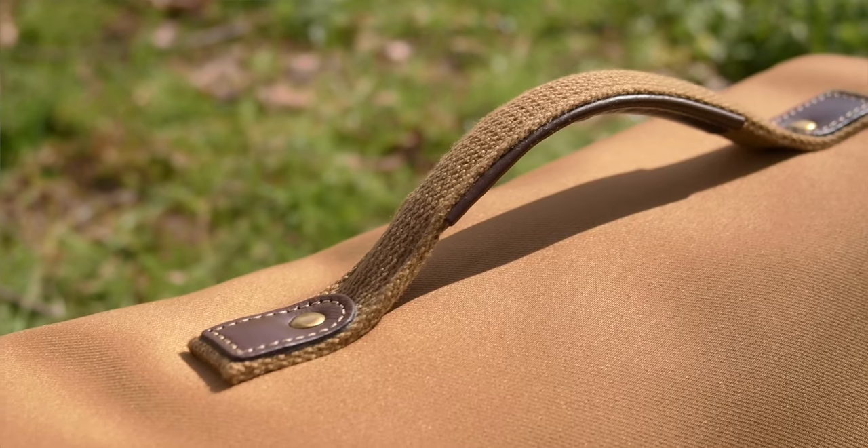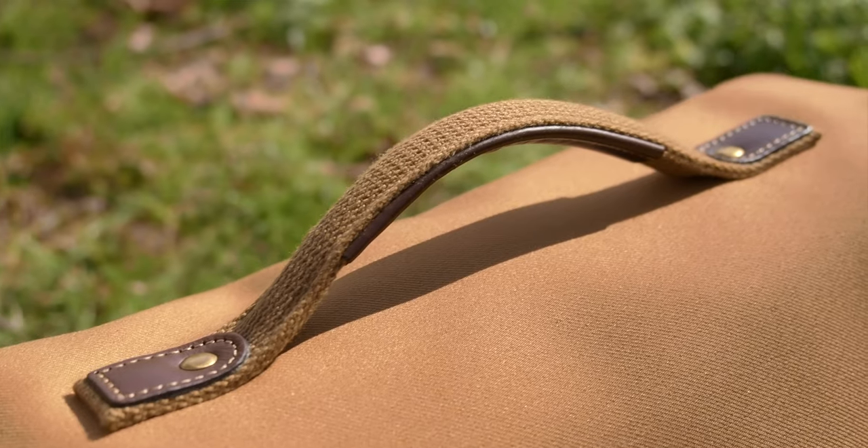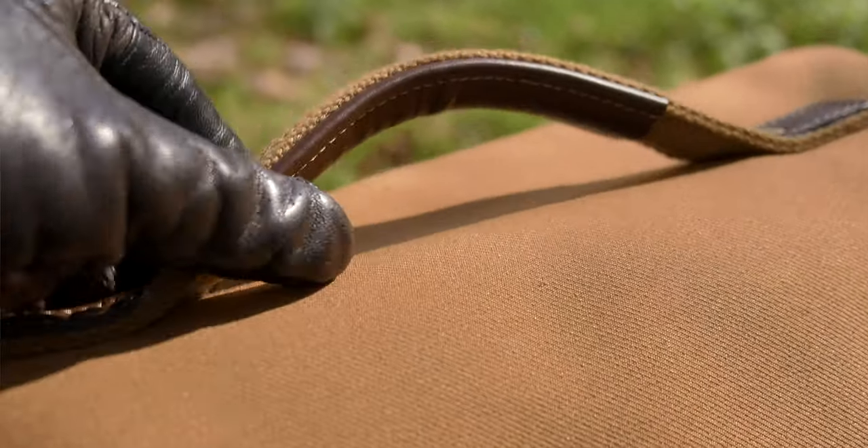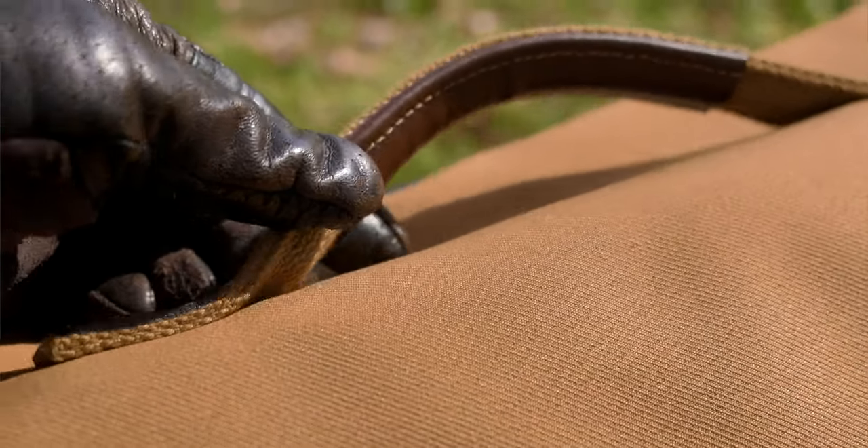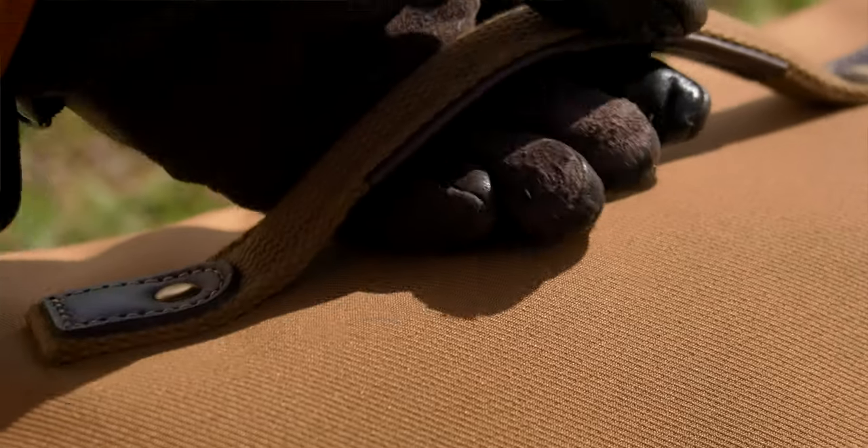But if you look closer, that's where you start to see the differences. The first thing you'll notice is the handle, which is completely redesigned from the original. It now has a piece of leather going underneath it to make it a lot more comfortable to hold when the bag gets a little heavy — which it often does if you're a professional. When you put extra gear, extra lenses and a laptop, it can get a little weighty. So it's a noticeable improvement in that regard.